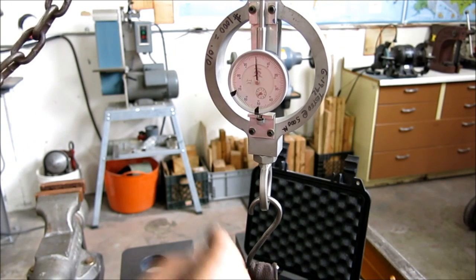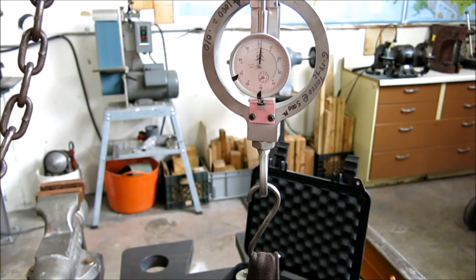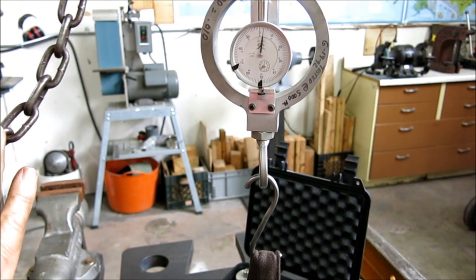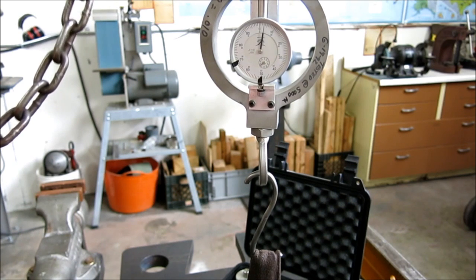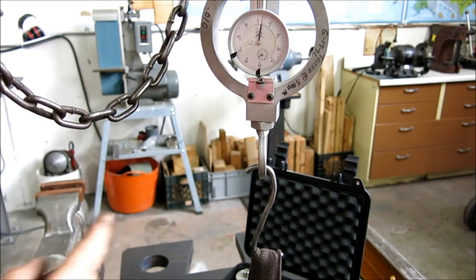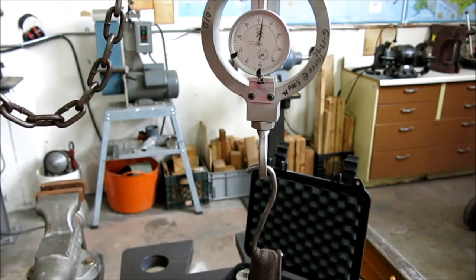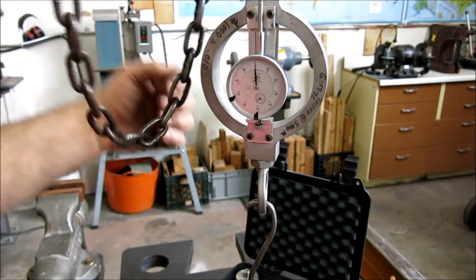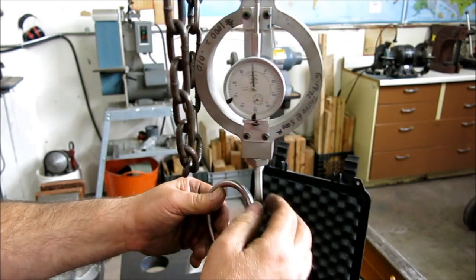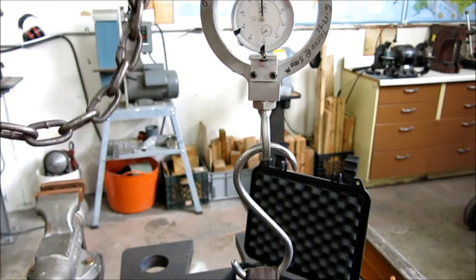All right, we're going to keep our eye on the hook. There it goes. It's starting to open up here and we are at maybe 200 pounds. There's 300 — 300, 320, 350. So roughly 300 pounds on that. Yeah, let's go back down. So that one permanently yielded up on this end here.